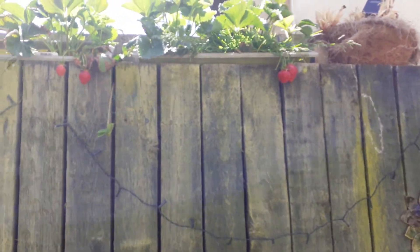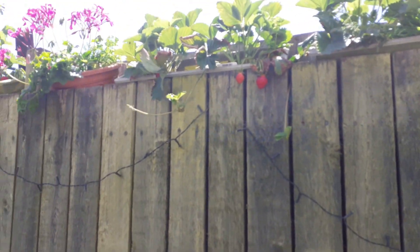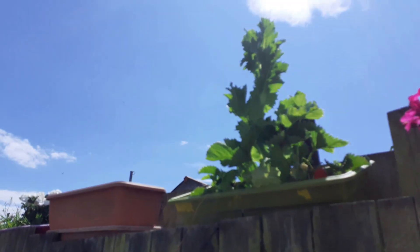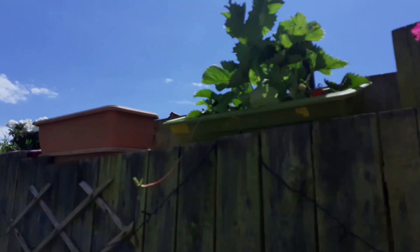Just moving up the wall, this is where I have all my strawberries. We've had loads this year, really big strawberries. And I've got this rogue giant poppy up here which is about to emerge.